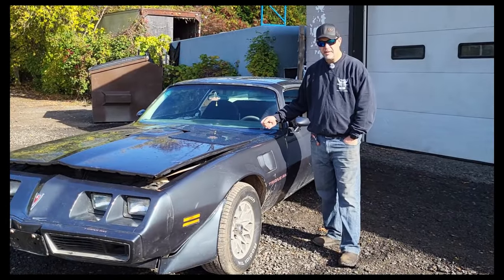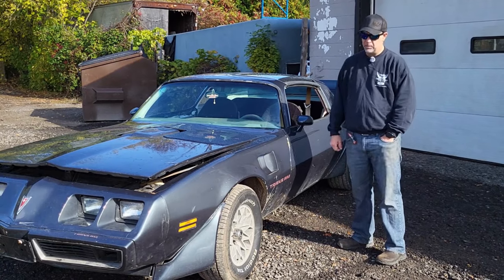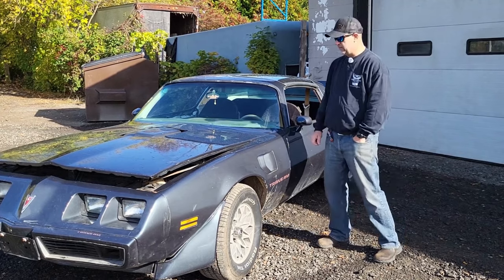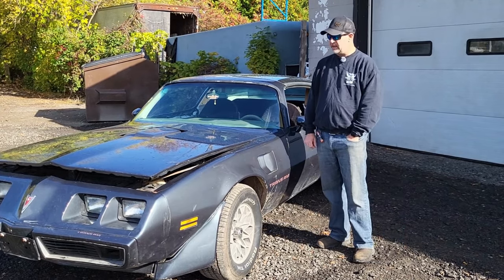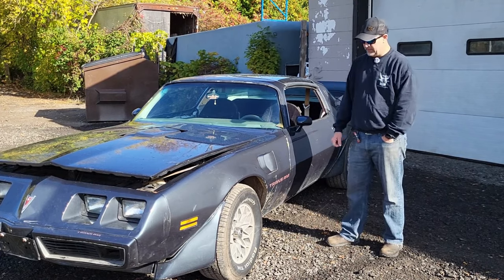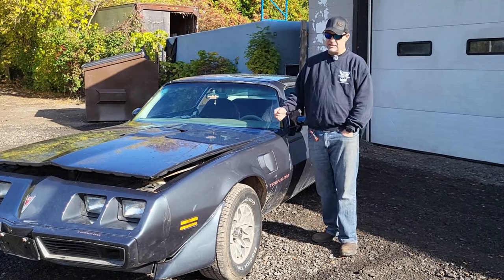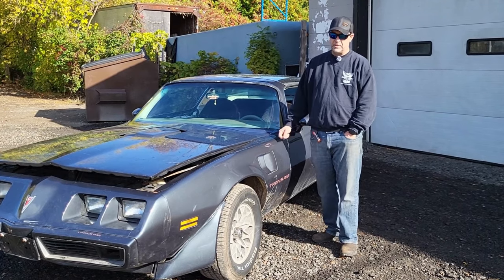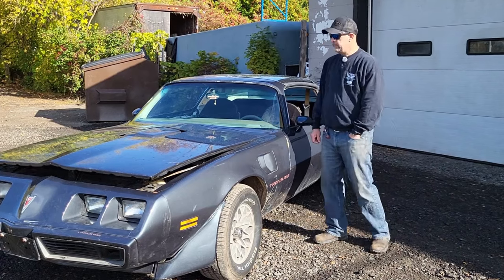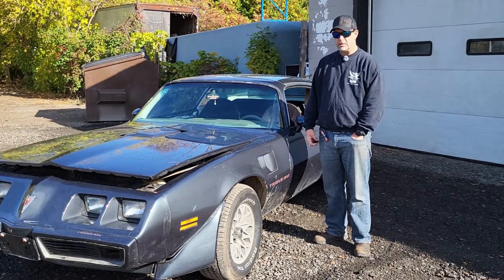Hey guys, welcome back to the channel. We have a 1980 Trans Am today that the owner had bought way up north and is in the middle of restoring. It was a great survivor car. For a 1980, the thing's in really good shape. It has been driven, as most of them have been — not many of them were stored back in the day. We believe this is either a W6 car or a J65, so we're going to dig into that and show you around the interior. Let's get into it.